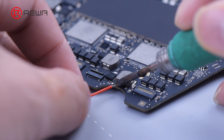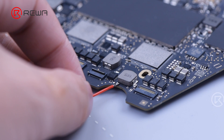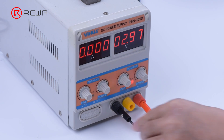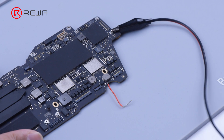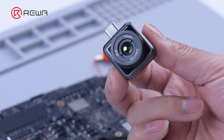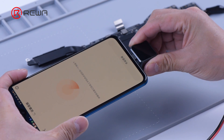Next, the line needs to be powered up to do further testing. First, solder a cable next to the L7670 inductor. Set the DC power supply voltage to 3 volts, connecting the motherboard with alligator clips — mind the positive and negative pole positions. The thermal imager method can quickly and accurately find the fault area. Connect the thermal imager to the phone and scan the motherboard.